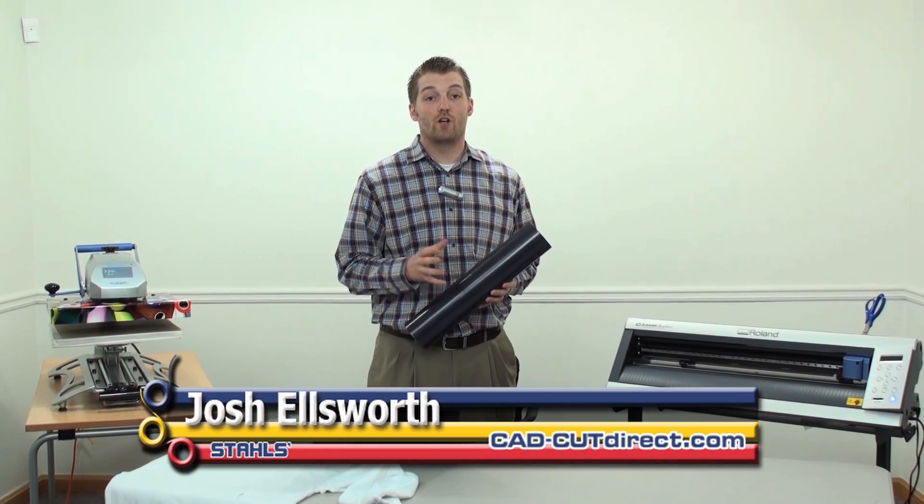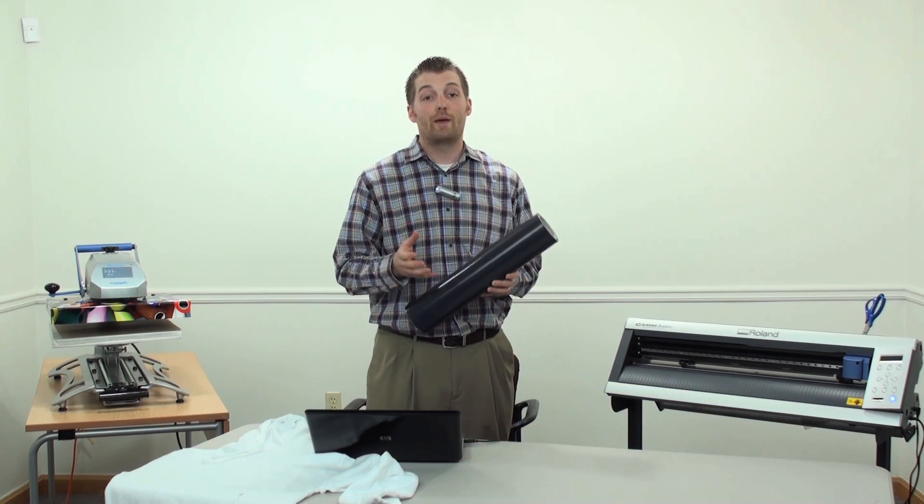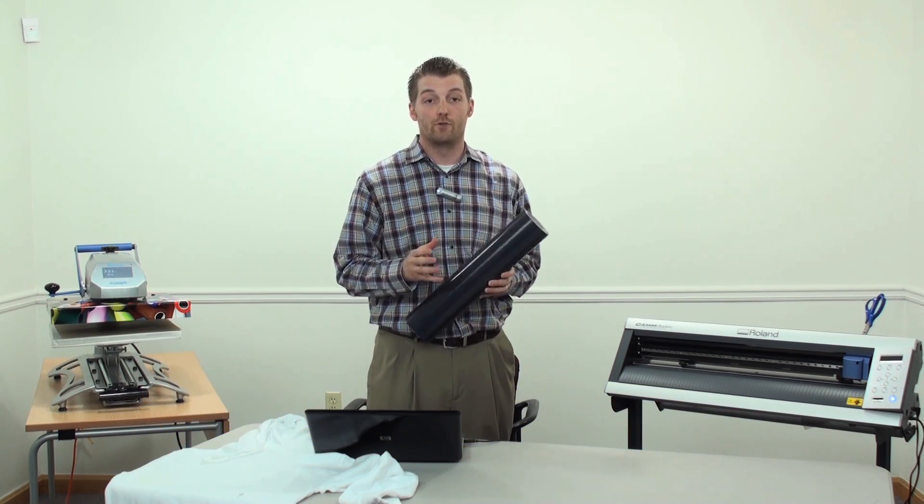Hi, I'm Josh Ellsworth, General Manager of Stahl's CADCUT Direct. If you want to bring dimension to your designs and customize t-shirts a little differently, then you want to pay attention to the special effect material that I'm about to introduce.